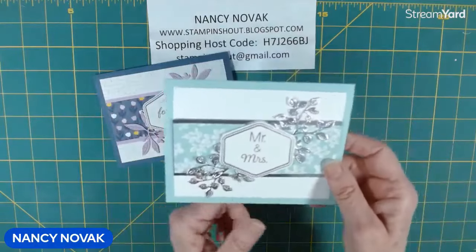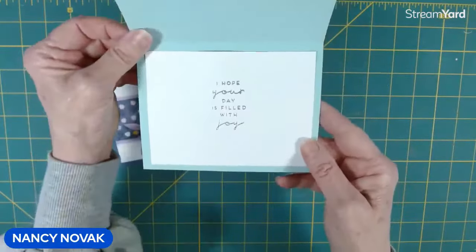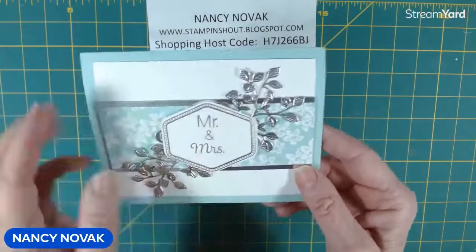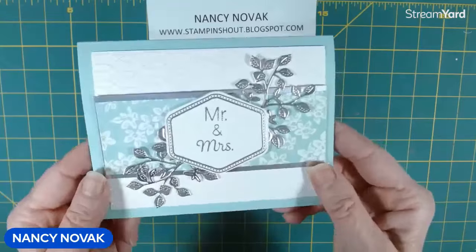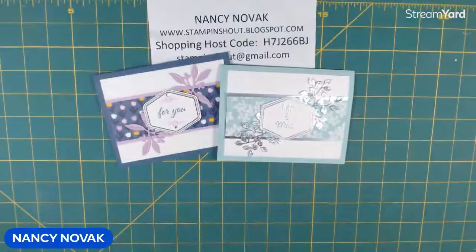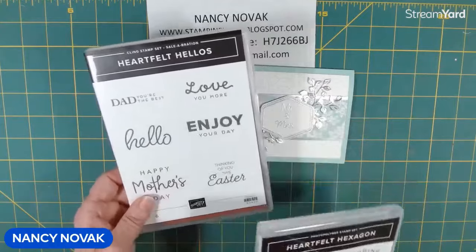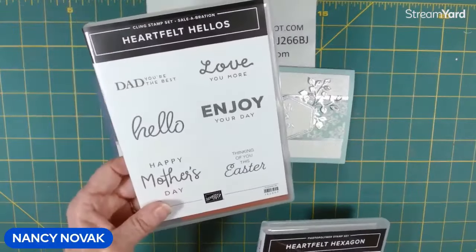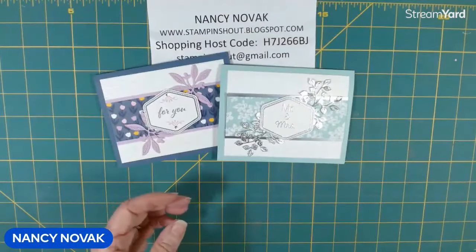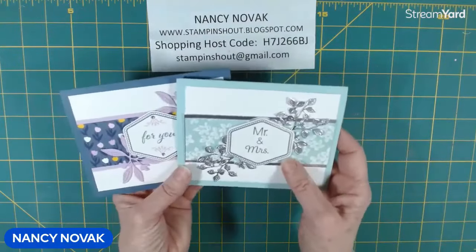So we switched it up, made a totally different card — same layout, different paper — and created a wedding card with that new embossing folder that adds just a touch of elegance, and of course that silver foil and the sentiment embossed Mr. and Mrs. I hope you liked today's card. Remember we are using the Heartfelt Hexagon and the punch all week, and you can earn the coordinating stamp set for free at a celebration with a $50 order. I have the project sheets on my blog, and information is also down below — if you click more, you can find out more in the description of this video.